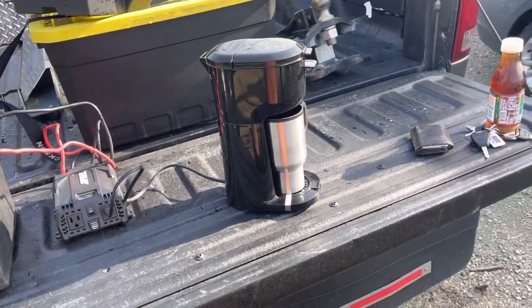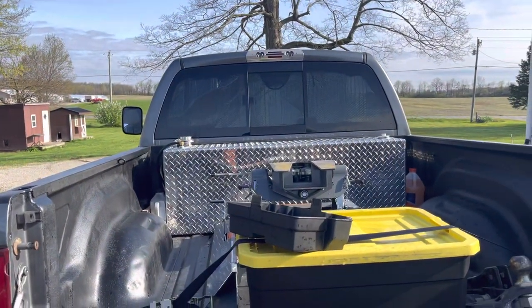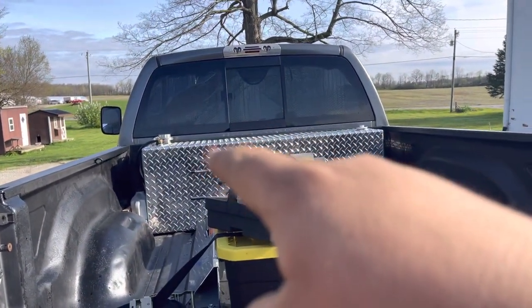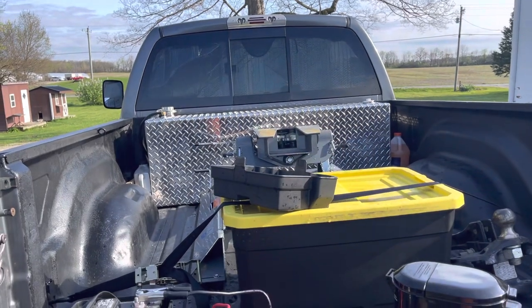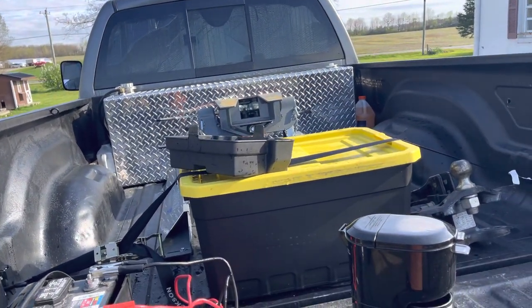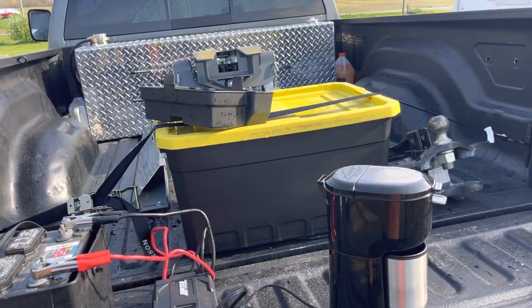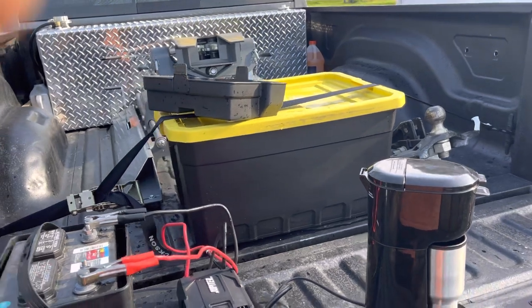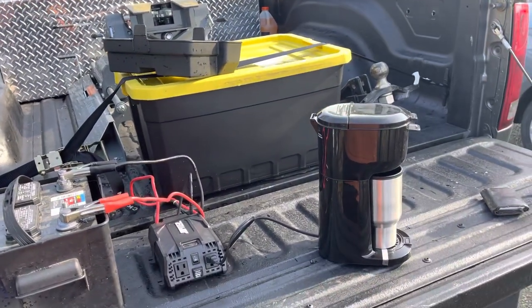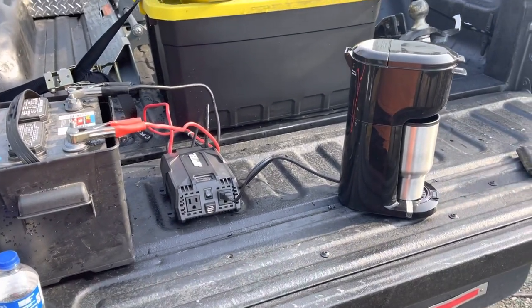I'm back at the tailgate of my truck. Once I've got a trailer on I can't get the tailgate down, so I just put it up there on the fuel tank. If I've got a trailer on, it only takes a couple seconds to unhook the battery. You could also make it right there on the trailer — just pull the cover off, hook everything up, and make it right there.